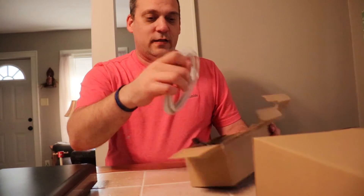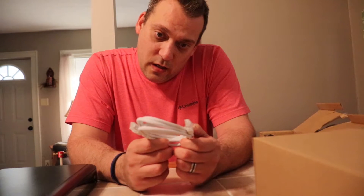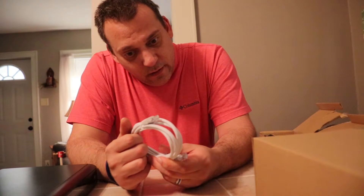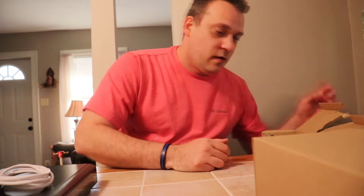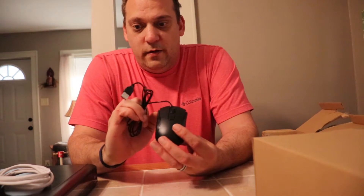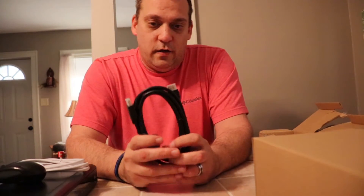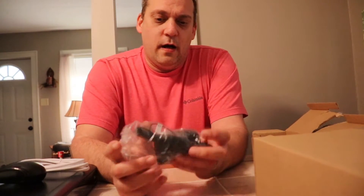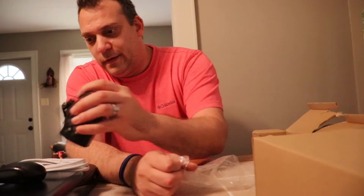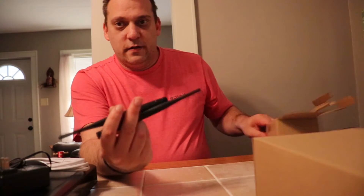In this little box we've got the RJ45 connectors — I'm assuming it's Cat5 cable. There's the Cat5 cable, your little mini USB mouse so you can select what you want after you get this connected to your TV, your HDMI cable which I think is six feet long, your power supply, and your two antennas for the back of the hub.